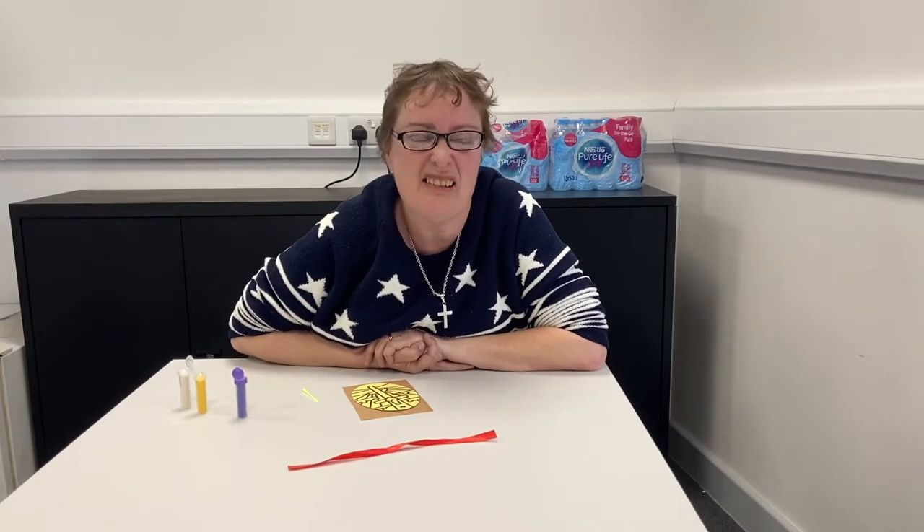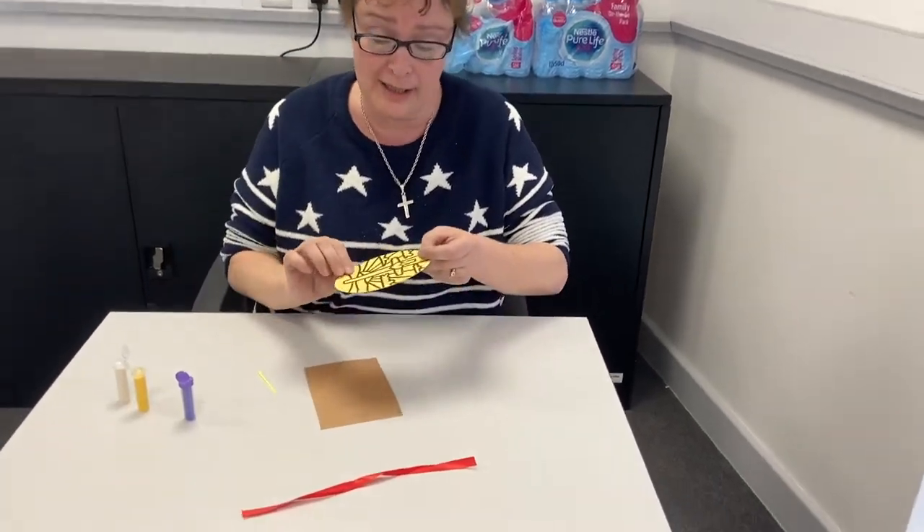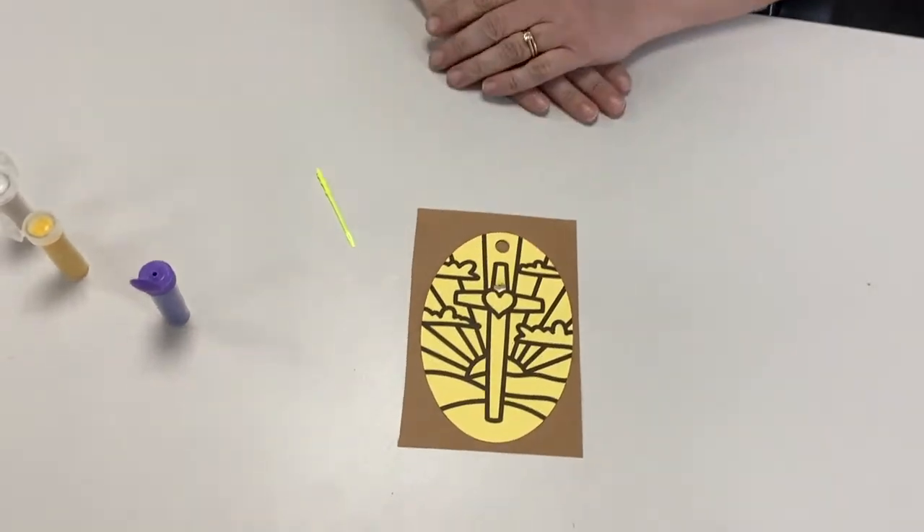Now, today is a very exciting day for craft. The story is actually just a little bit sad at the moment, isn't it? Jesus is on the cross. So I thought we'd do something that's a cross activity, but it's actually a fun activity and they're going to look really pretty. So, it's sand art.